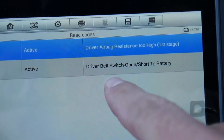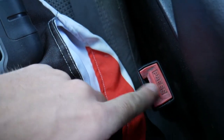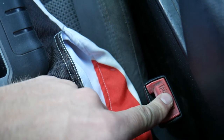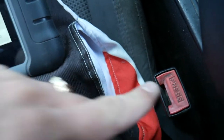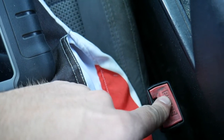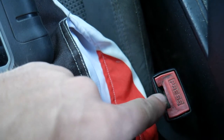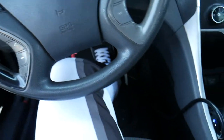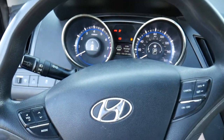B1511 says 'active' — that means there is a problem right now. It says 'driver belt switch open, short to battery.' The belt switch is right here, known as the pretensioner — that's the pretensioner right here. If it's broken or unhooked, that will most likely cause that code. In some cases, it can have something jammed inside or spilled inside that can prevent it from working.